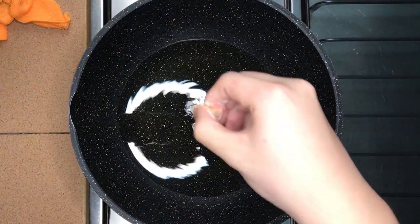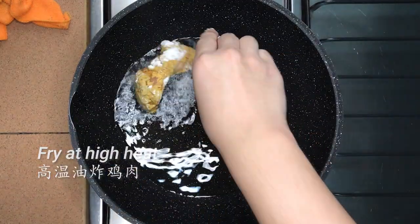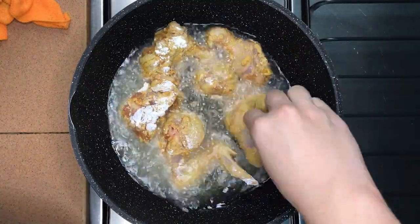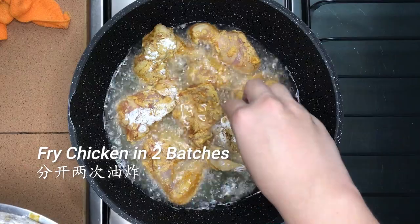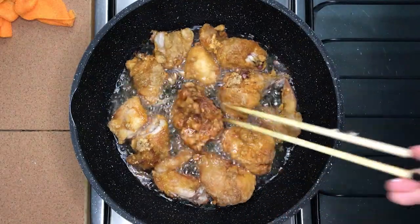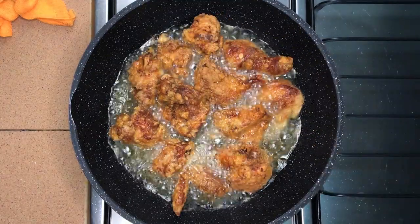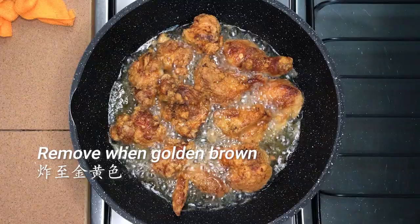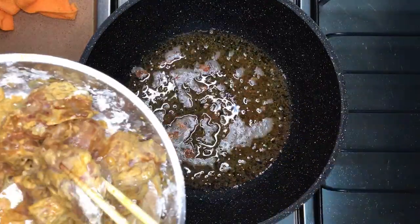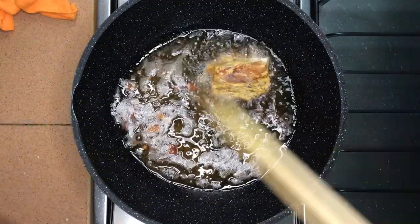Make sure the oil is hot enough by adding a small piece of batter. If it floats up in 3 seconds, the oil is hot enough. Add in the chicken pieces and fry at high heat. It is advisable to split the chicken into 2 batches so that the wok will not be overcrowded — if all the chicken goes in together, the oil temperature will drop very fast and cause uneven cooking. Fry the chicken until golden brown and the bubble size becomes small. You can also double fry it if you want. Repeat for the second batch and set the fried chicken aside for later use.